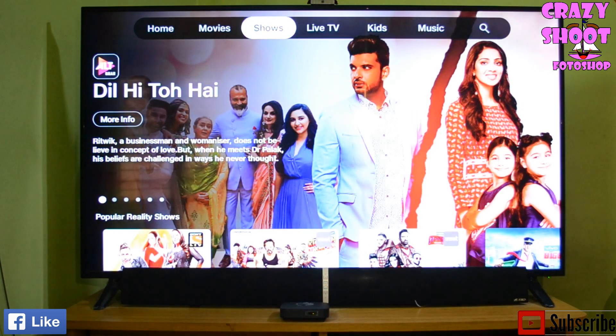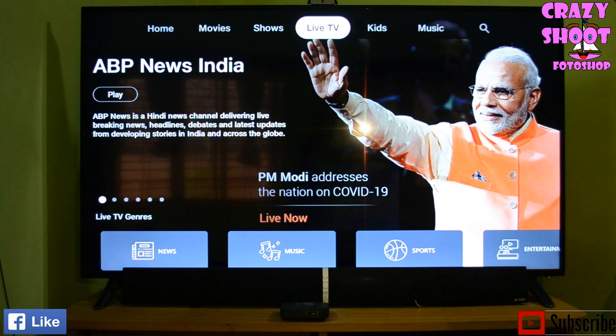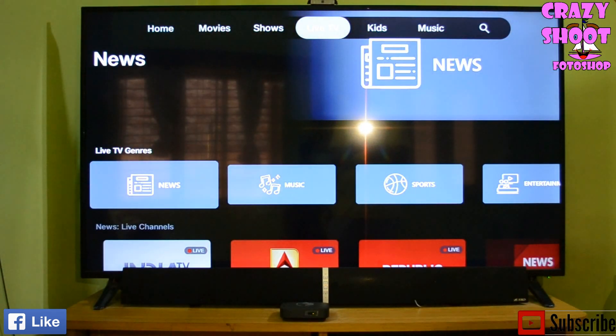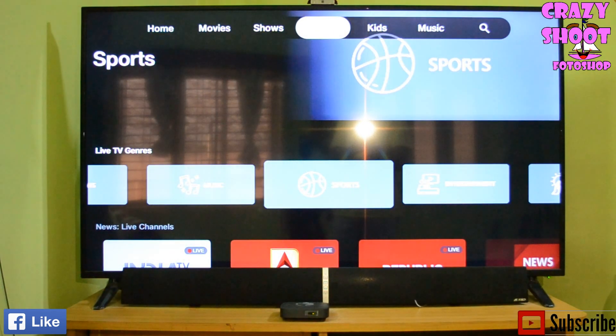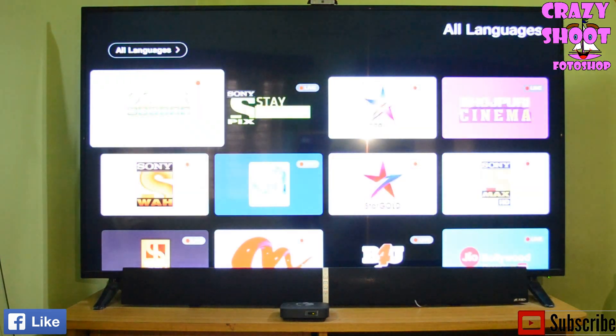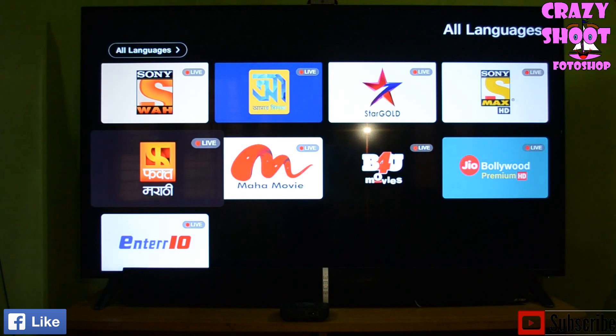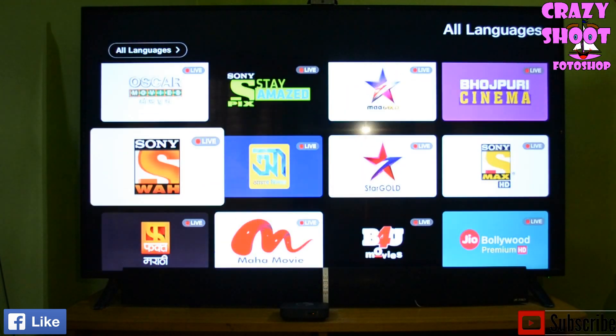Now let us go to Live TV. Live TV is nothing but real-time television, just like regular setup boxes. Here you can find different categories like Movies, Devotional, and Infotainment. For Movies you have different channels and you can choose any one to watch a movie that is currently airing live.